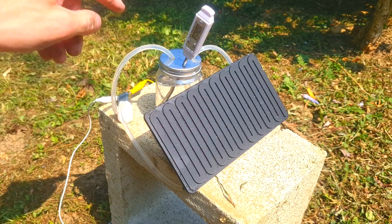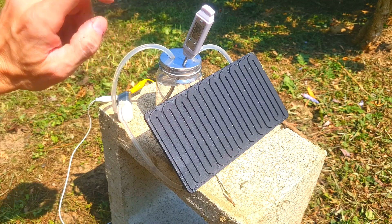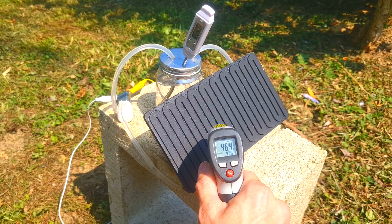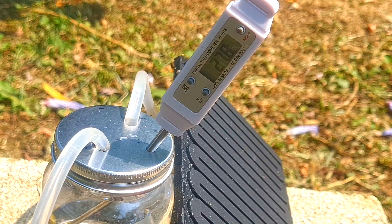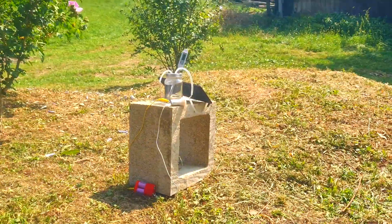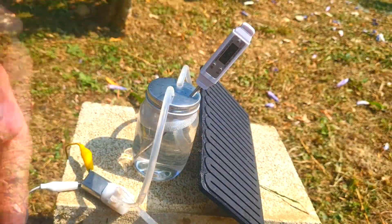The temperature of the water is slowly increasing. Right now we have a temperature of 24.2 degrees C and the surface temperature of the heater is 46.9 degrees C. It's getting a bit windy. To get to 40 degrees C takes around 18 minutes.